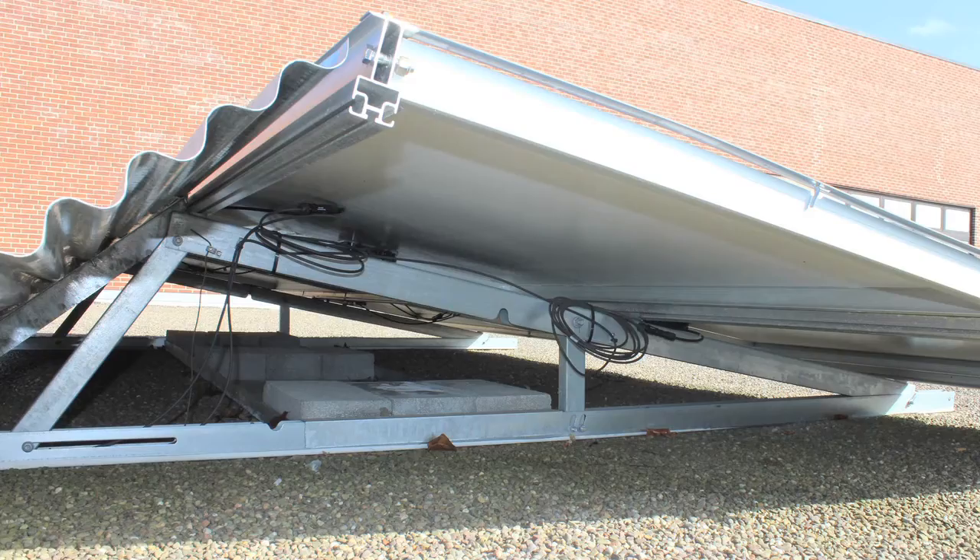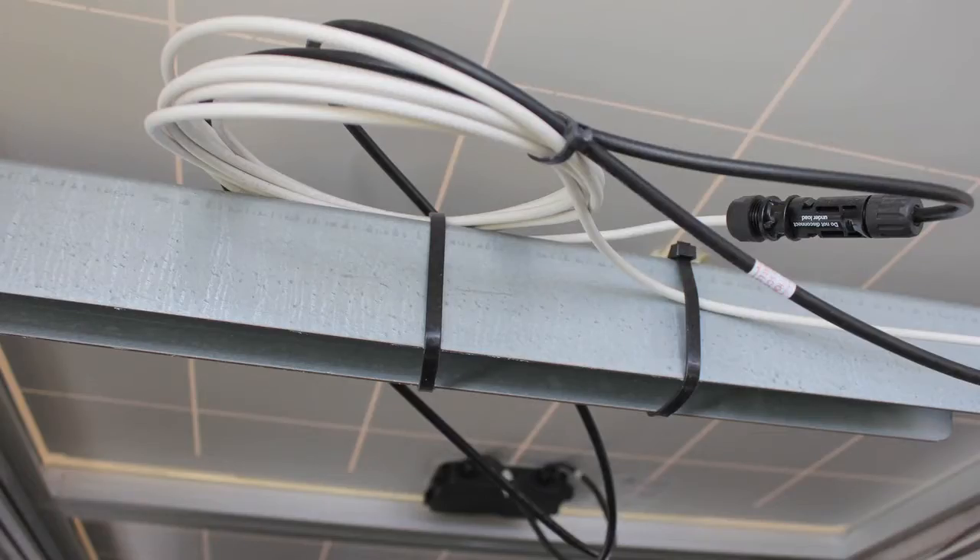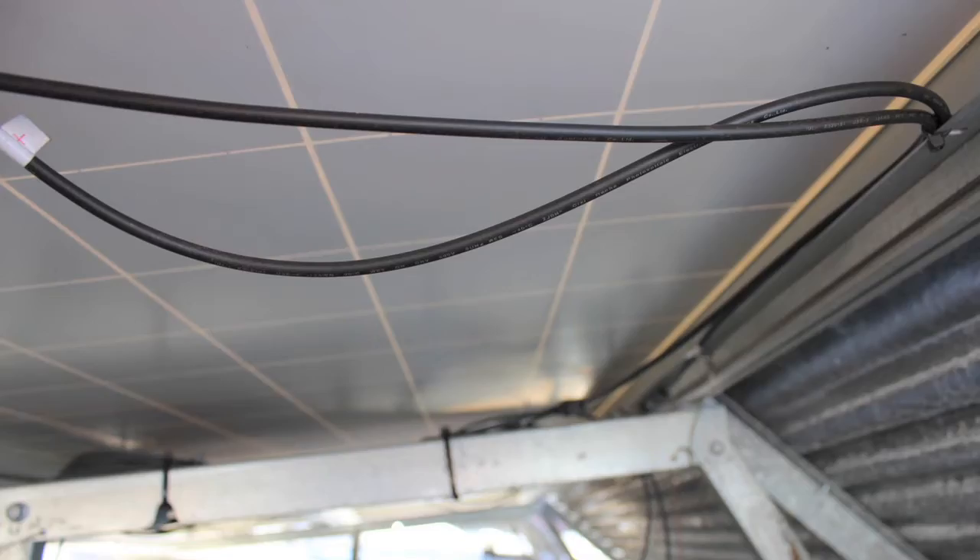For now, what we're really going to look at is the module mounting system — make sure it matches the plans and specs. We're also going to look at how the wires underneath the array are managed and the grounding of all of those pieces.